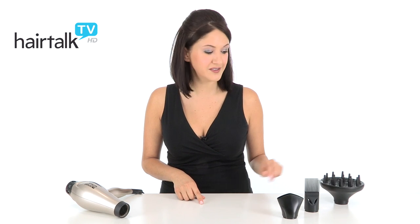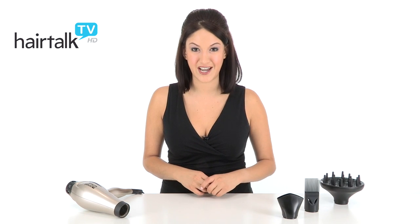The dryer comes with three separate attachments: a concentrated nozzle, a double pick, and a diffuser attachment.